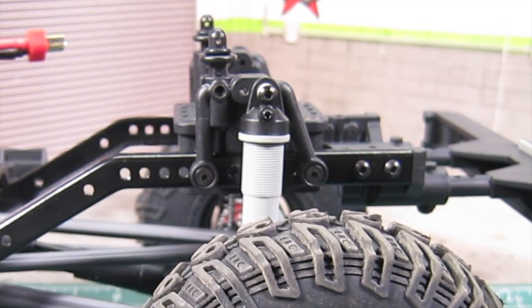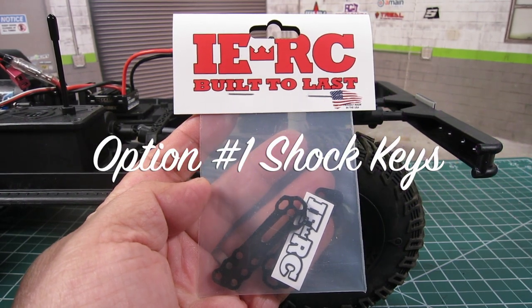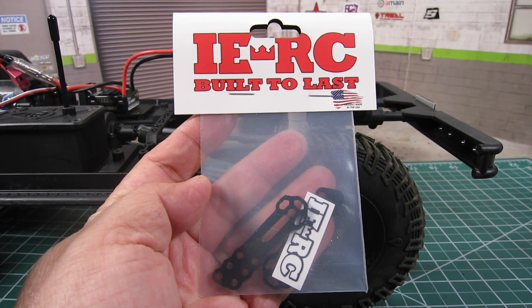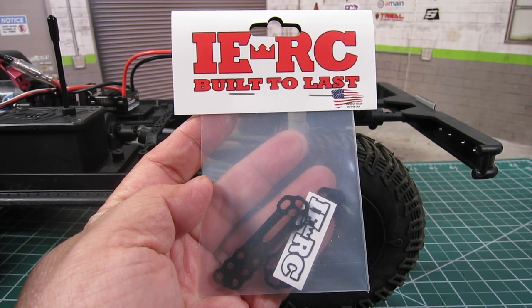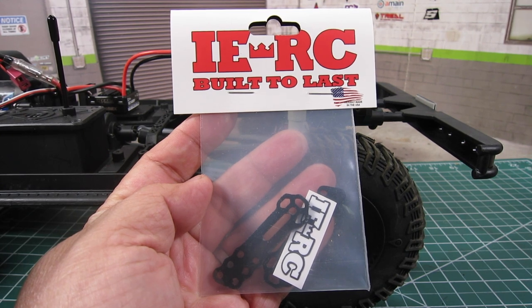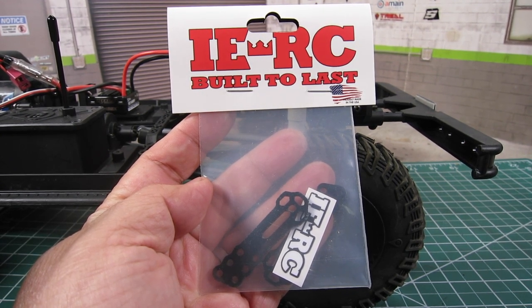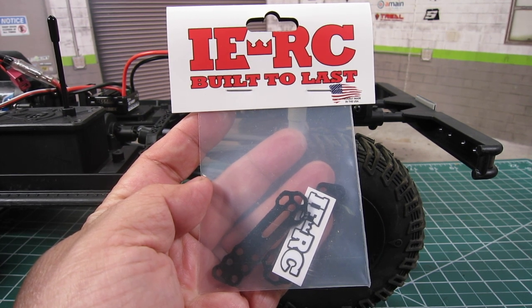There are a few options to accomplish this. First option, and probably the cheapest cost option, is to pick up a shock key, such as from ARC. This will allow you to relocate your upper shock mounting point angled inward, thus lowering the ride height. The pros is that it's fairly cheap at around $10. Also, it does not change the body mounting position, so you get to keep the current hole on the Sendero SC body.